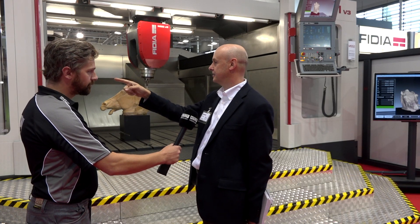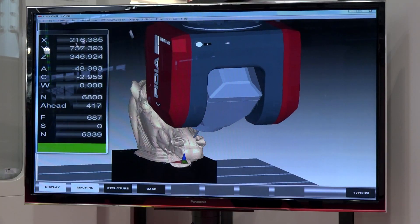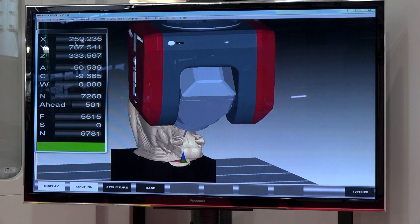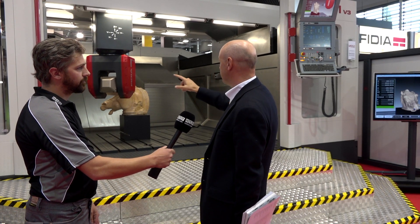What we are showing here is a machine that has a screen over there showing a webcam of what is going on in this very moment, and up there you have two other screens that show what is going to happen in the near future. It's a look-ahead feature integrated into the controller — like a virtual reality that shows in advance what is going to happen.